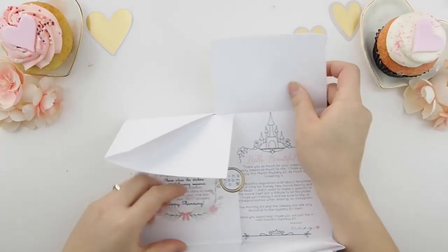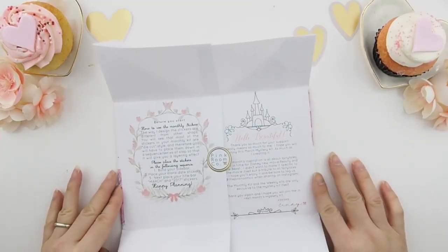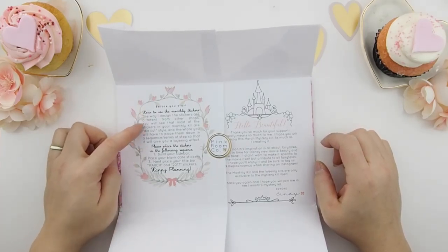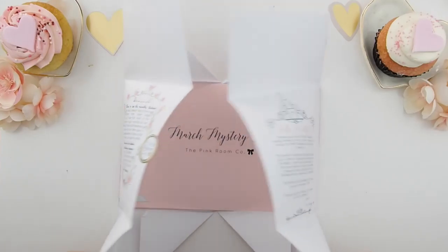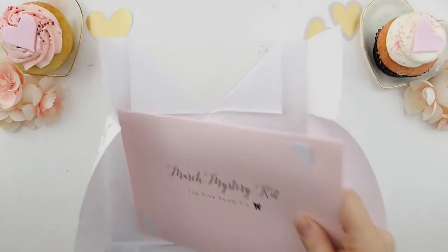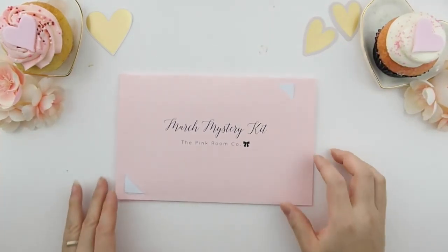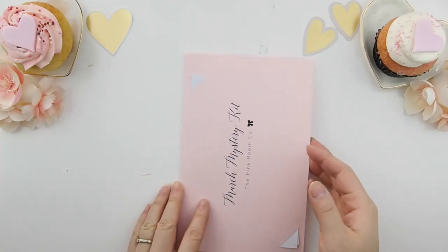For those of you who never purchased a kit before, this is how you open it. When you open the envelope there are two description boxes. Instead of putting the inspirational blurb on the journaling card, I decided to print it on the envelope itself. The one on the left side tells you how to use the monthly kit.